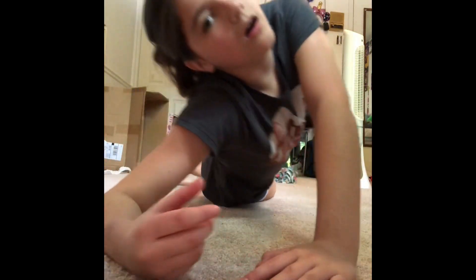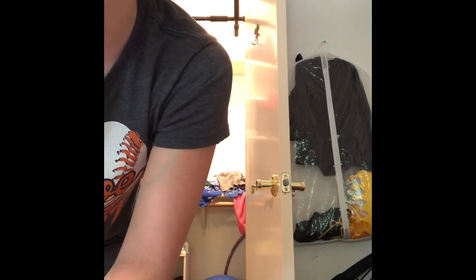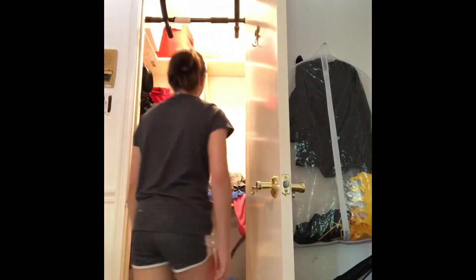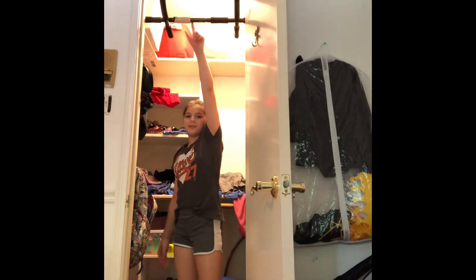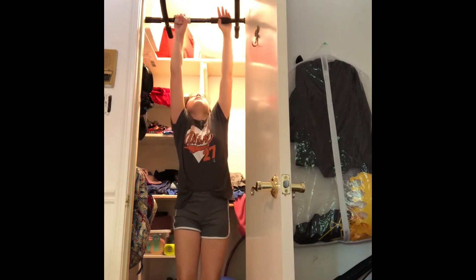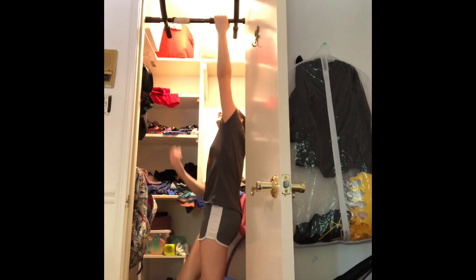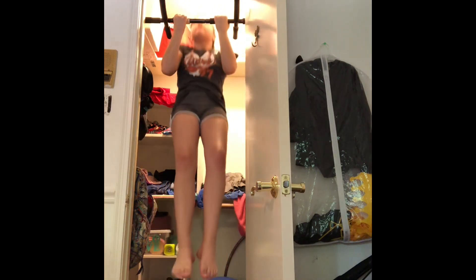Now here's what you do on the bars if you have a chin-up bar or some type of bar that's high enough that you can't touch your feet to the ground. First, pull-ups — obviously, hang down, just like that. You can also do chin-ups — I don't know which is which, but one has your hands this way and one the other. It's the same thing, just put your hands a different way.